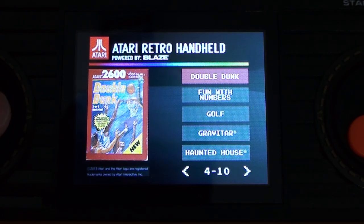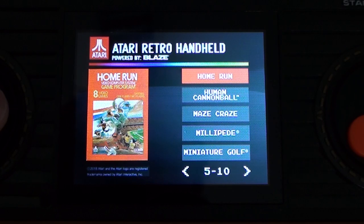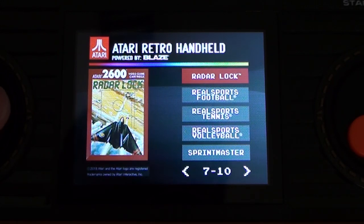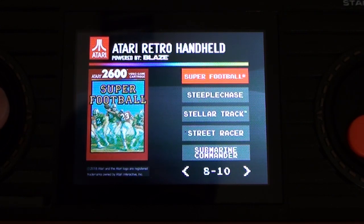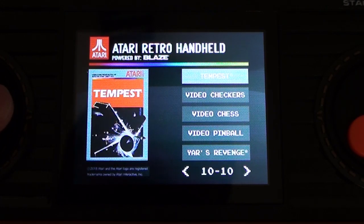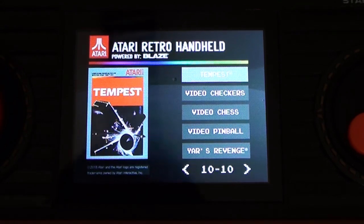Fun with Numbers — really? Golf, Gravitar, Haunted House, Home Run, Human Cannonball, Maze Craze, Millipede, Miniature Golf, Missile Command, Night Driver, Off the Wall, Pong Video Olympics, Quad Run, Radar Lock, Real Sports Football, Real Sports Tennis, Real Sports Volleyball, Sprint Master, Super Football, Steeplechase, Stellar Track, Street Racer, Submarine Commander, Super Baseball, Super Breakout, Sword Quest Earth World, Sword Quest Fire World, Sword Quest Water World, Tempest, Video Checkers, Video Chess, Video Pinball, Yars Revenge.